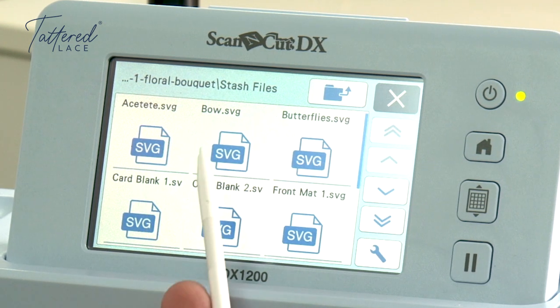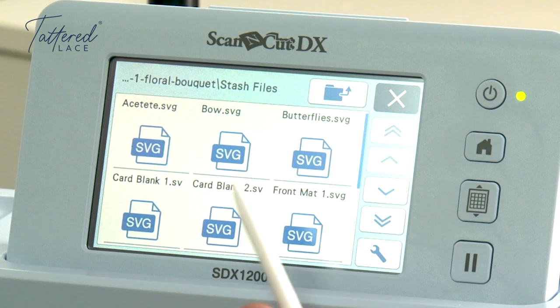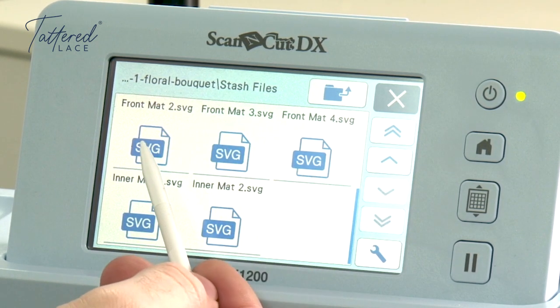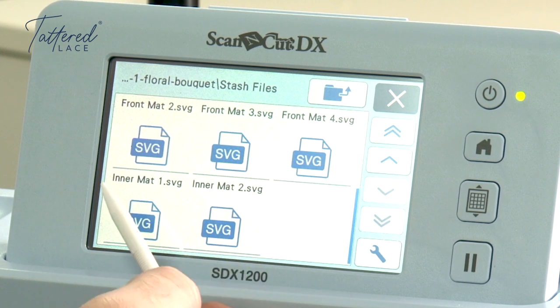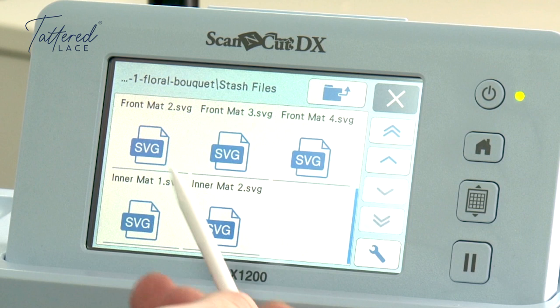You can see we've got our acetate layer on here, you've got the bow, the butterflies, card blank one and two, the first front matte, the second front matte, the third, the fourth, and then the mats on the inside of your card as well — we've got the inner mats, one and two.